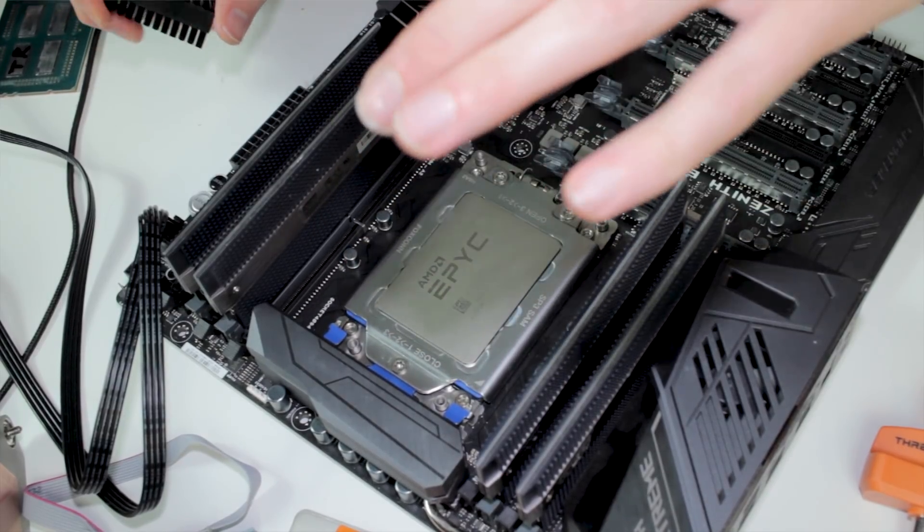That means the TR4 socket and SP3 socket are actually compatible, and EPIC and Threadripper pinouts are the same — just the ID pin differentiates between EPIC and Threadripper. So you cannot randomly put your EPIC CPU into a Threadripper motherboard — it wouldn't work, similar to what we can see here. But we went one step further by taping the ID pin and trying to get it to work. I think if we put an EPIC BIOS onto this motherboard we could get it to work.